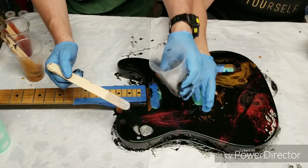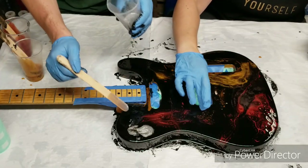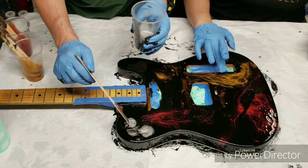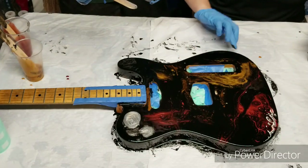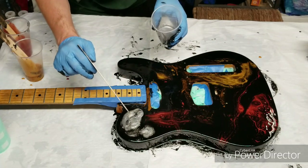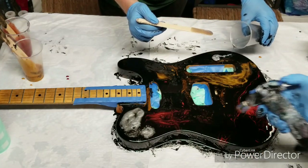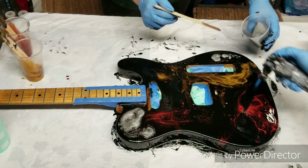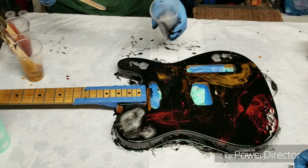The nice thing for me is nobody is going to have a guitar like this — no way to duplicate it. Absolutely unique as it gets. I love that red on the end there. While you're doing that, I'm going to start hitting it with the torch. This is so cool, awesome.